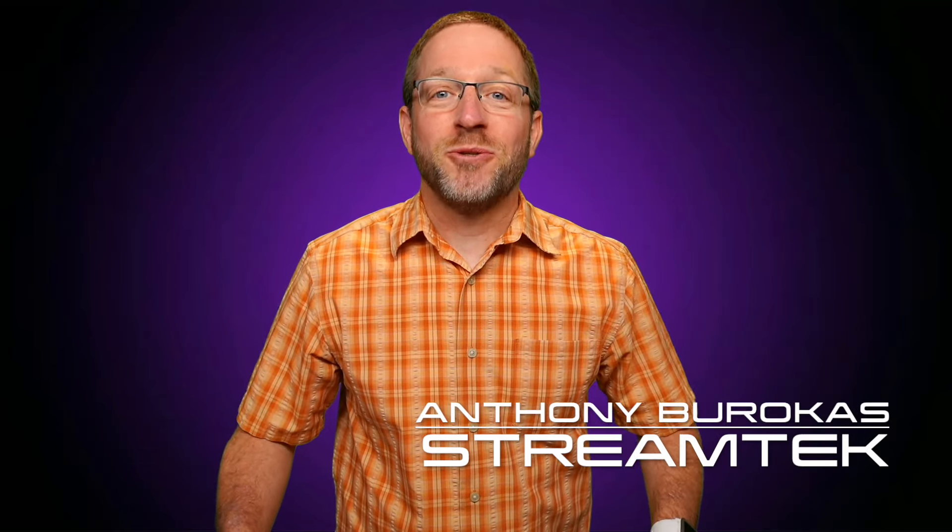Hello there, my name is Anthony Barokas and welcome to StreamTech. Today I want to talk to you about putting NDI cameras on your YoloBox.